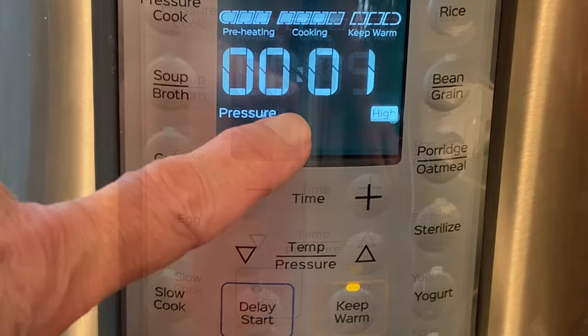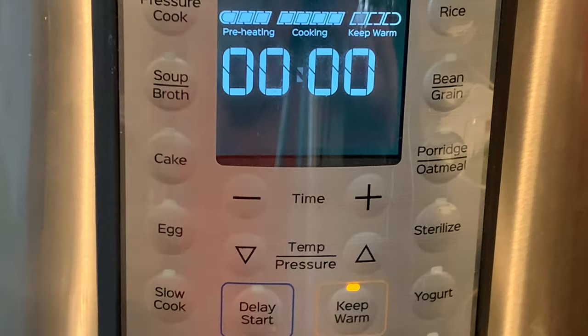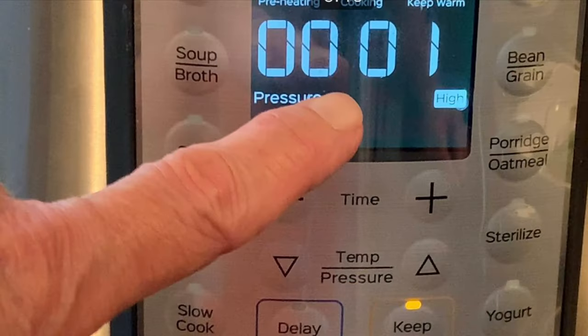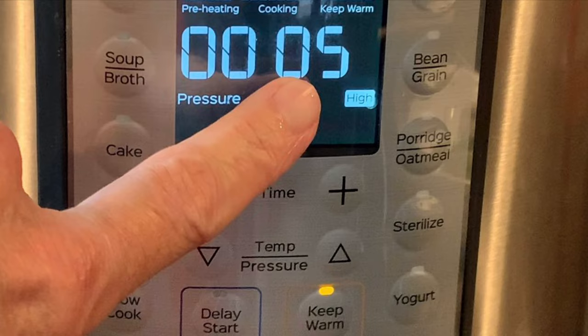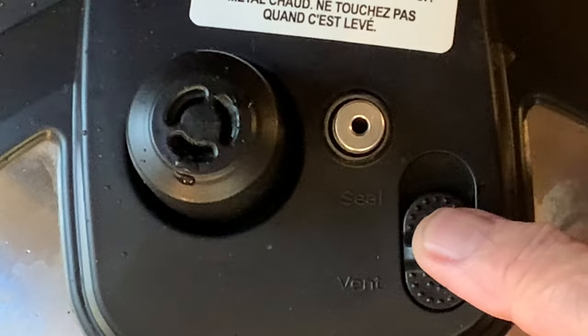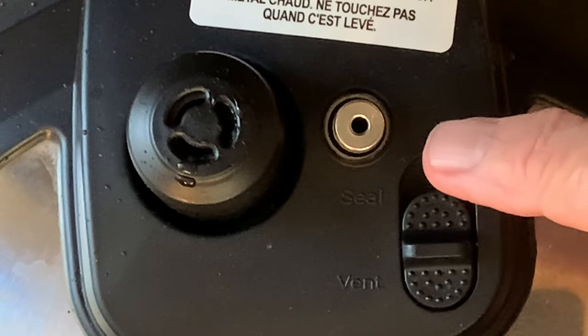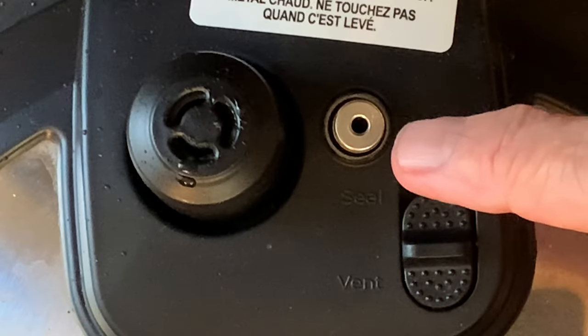After about four or five minutes your cook time will start to show and count down. When your cook time has counted down to zero, do nothing. Let the pot naturally release for about five minutes — you'll see a clock that starts to count up. When the natural release clock hits five, move that switch on the lid to the vent position.